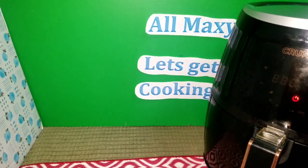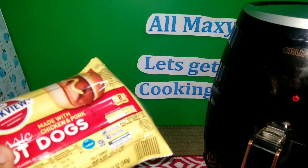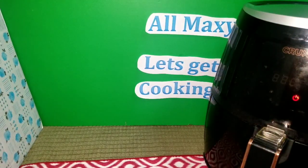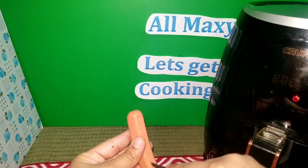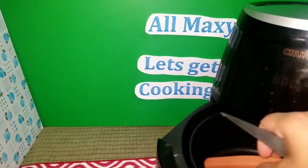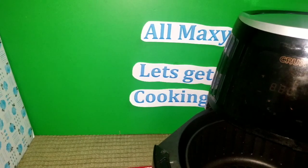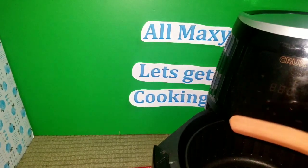I'm gonna grab the hot dogs — I'm gonna take out two of them and cut them in the middle to put in the air fryer. I got my hot dog, I'm gonna slice it right in the middle. I want to see how they come out. I'm gonna open it up and put them inside the air fryer. This is going to be very interesting to see if they actually get cooked inside the right way.